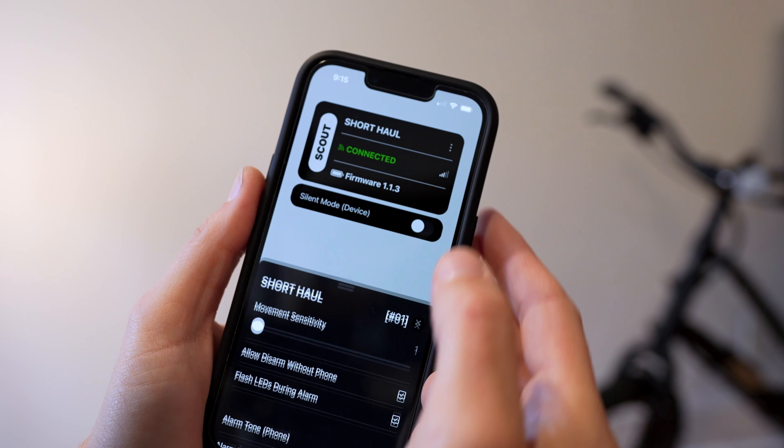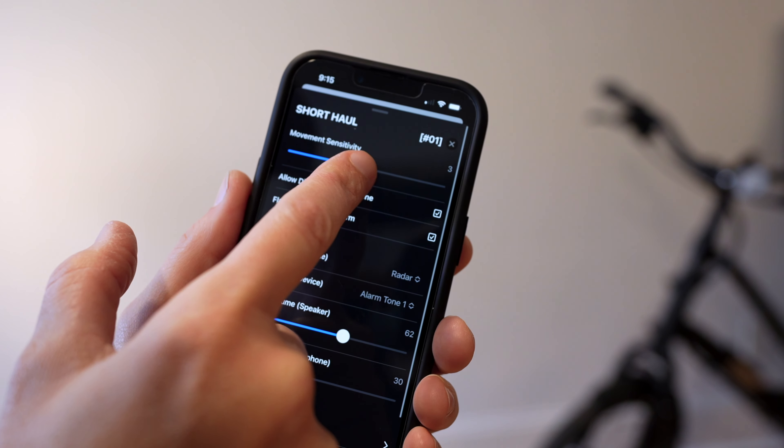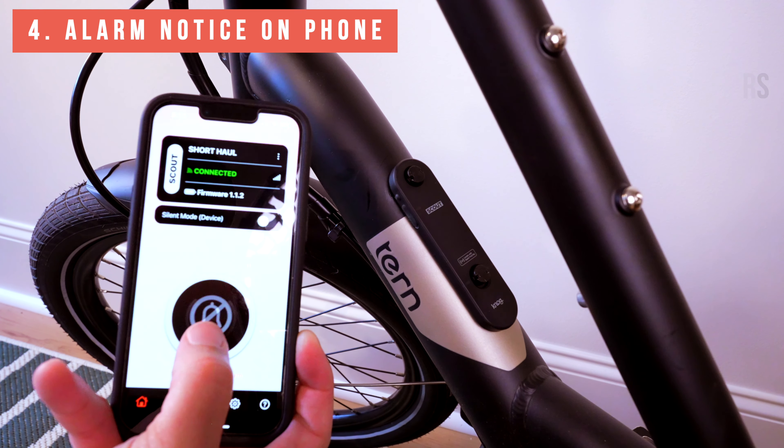The alarm sensitivity can be adjusted in the app, so if you're locking up in a busy bike rack, you'll want it to be less sensitive. This is something I've been testing and will include in the full review in a couple of weeks. If you are within Bluetooth range, the Scout will also notify your Nog app.